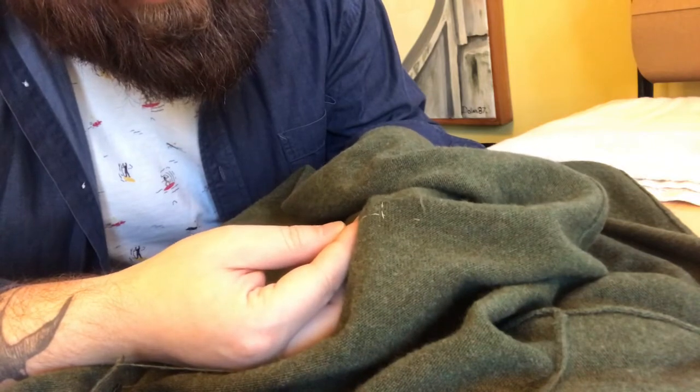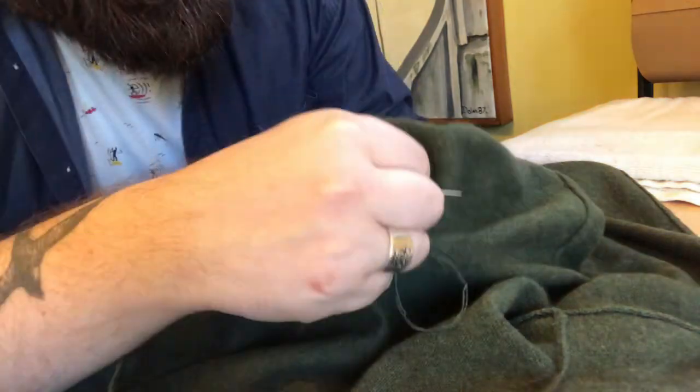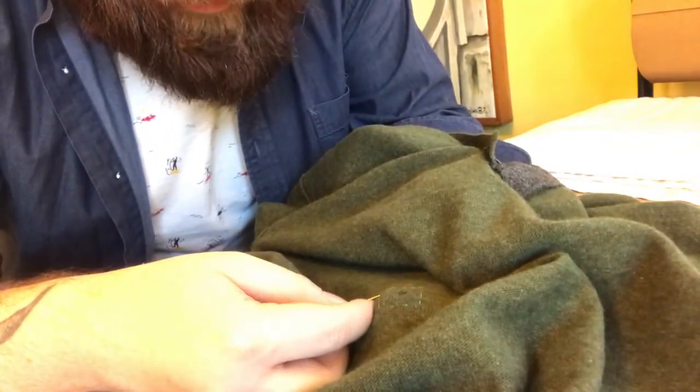I'm getting close to the edge of that moth hole. I'm catching the back every third or fourth knit stitch. I'm going to slow down — I don't want to be too tight, so I'll leave a little bit and stretch it just slightly. Keep in mind I've got my hand inside the sweater the entire time so I'm not accidentally mending one side to the other. What we're really going to end up doing when we jump across this hole is laying in threads so we can actually reweave that one little section of the sweater.